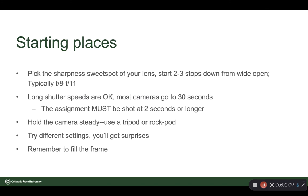Hold the camera steady. Use a tripod or, as I call it, a rock pod — brace your camera on whatever's handy if you don't have a tripod. Try different settings; you'll get surprises with longer or shorter shutter speeds of the same subject. Remember to fill the frame — have something going on in the whole frame, because with time exposures, things will move through the frame that are obvious as you're standing there, but they won't reproduce on the image and you'll have lots of blank areas.